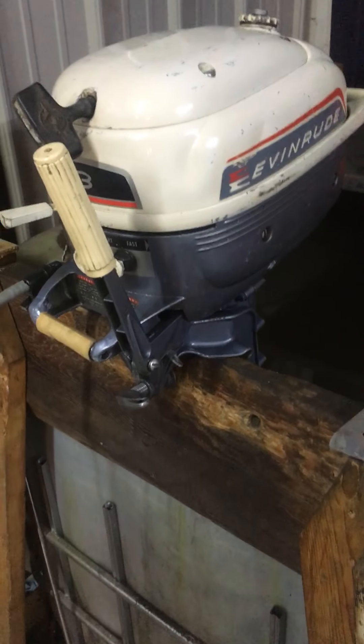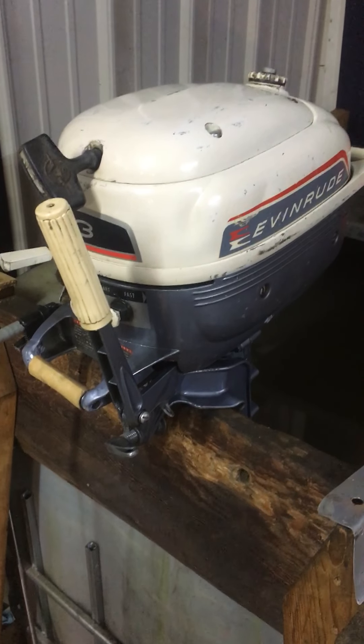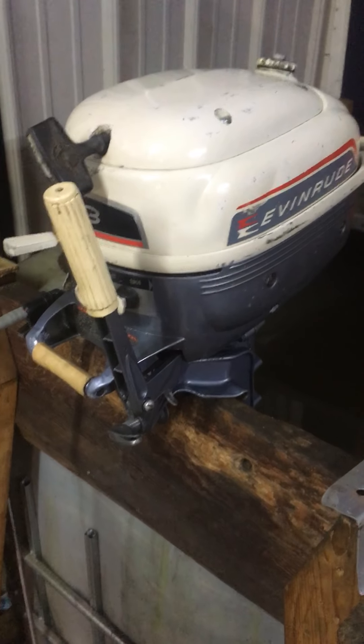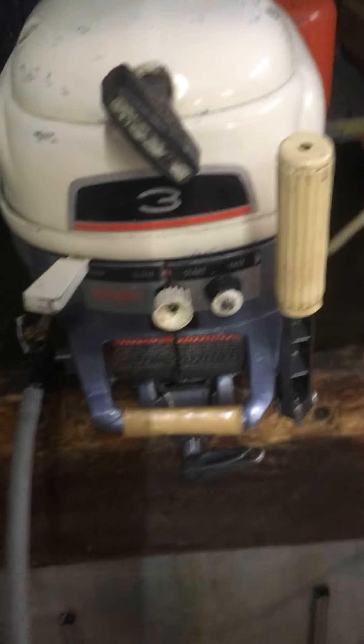Hello, this is Pat from Finley Cards from Claymore, Michigan. Sorry for the background noise, it's my suction fan to keep the smoke out. If you have any questions on this motor, you can give me a call at 855-313-3280.